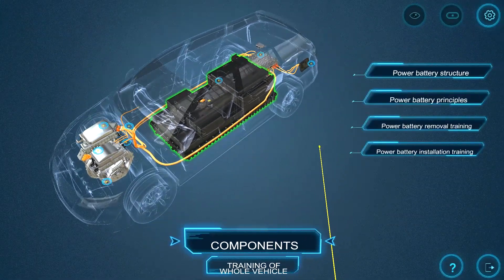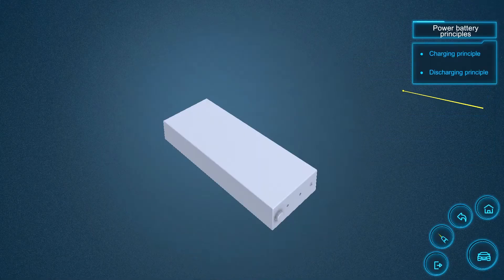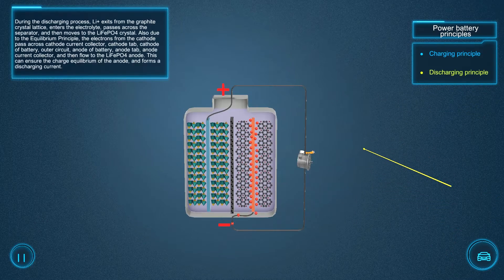When selecting a specific system, the user can explore submenus to help with learning concepts. These subcategories allow the user to learn concepts such as the component structure, principle, and practical animations.